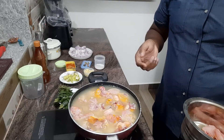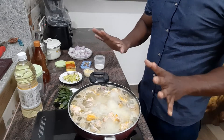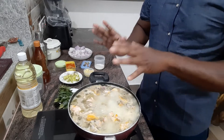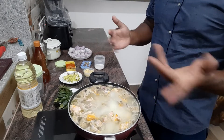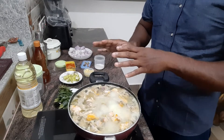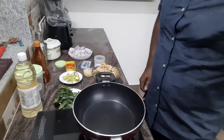Let's roast the chicken. The chicken is ready. The chicken is ready to cook the chicken stock. It's not easy to cook the chicken.